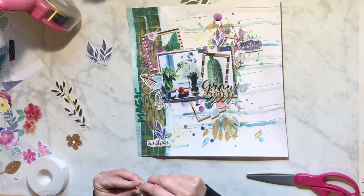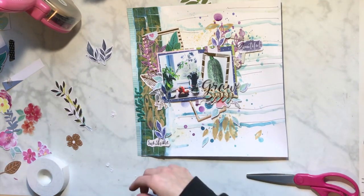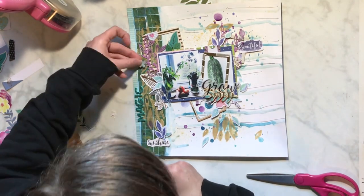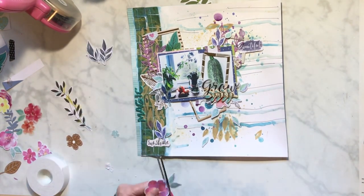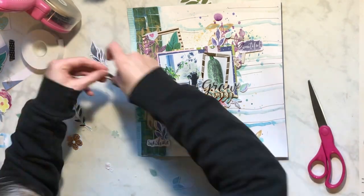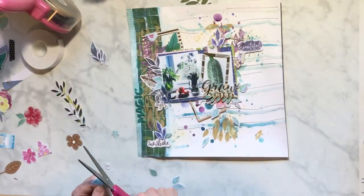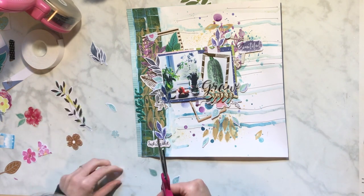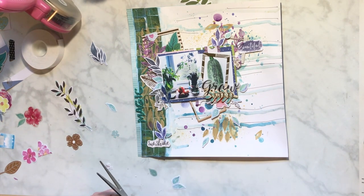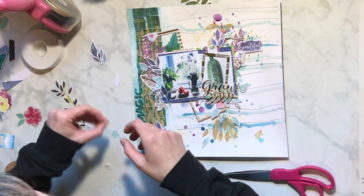I'm just putting them on pop dots and laying them around. I really love how this looked - I love how it turned out. I added some other flowers - I think those are Pink Fresh Studio. We're just cutting more petals, adding that piece right there. I thought about using some of the other darker ones, but I just didn't think they worked - I liked the lighter color.